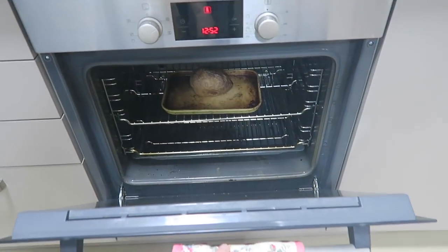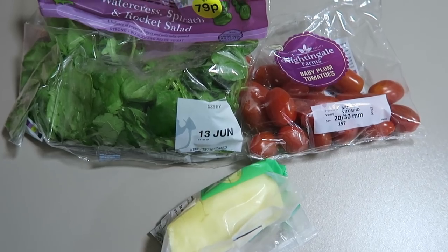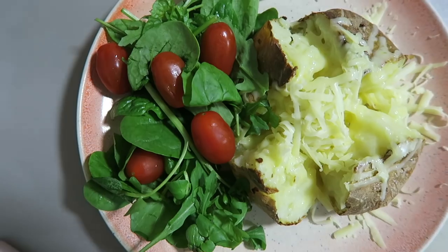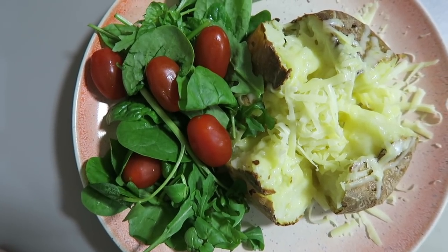The final meal is just a plain old jacket potato. This is another one of my comforts — as you can tell by this video, I love potatoes. For this you'll just need a potato, some cheese, and nice vegetables to go alongside it. I just wash the potato, put a few jabs in it with a knife, and then put it in the oven. If you don't want to wait a full hour and ten minutes you could put it in the microwave first and then bake it for about half an hour. When it's done, chop it in half, put some cheese in it, and enjoy. Who doesn't love a jacket potato? They're just such a classic.